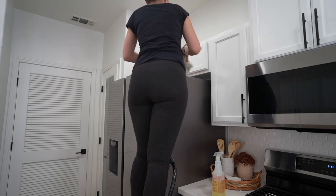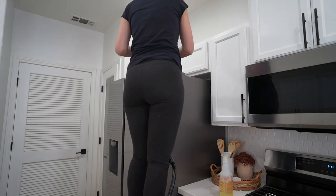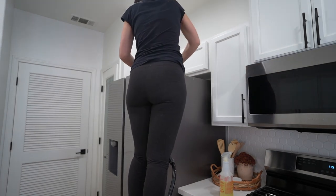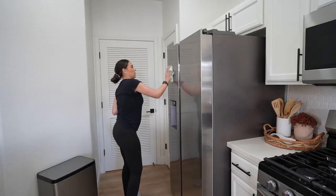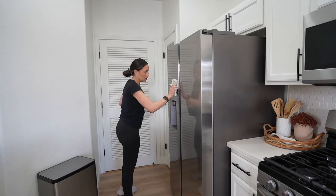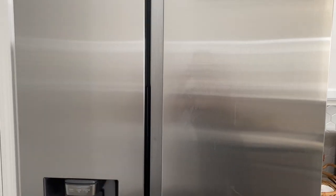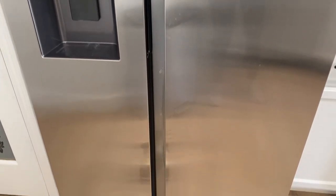I feel like the top of the fridge is a place that is super neglected. Even if you tend to put things on top of the fridge like cereal boxes, I don't know how often we actually clean or wipe it down. So highly recommend it — it was obviously pretty messy. And then I also wanted to shine up the front. I absolutely love this stainless steel spray that I have. I will link it down below for you guys — if you have stainless steel, I cannot recommend it enough.